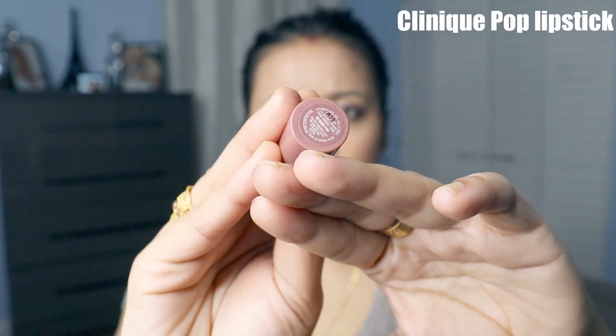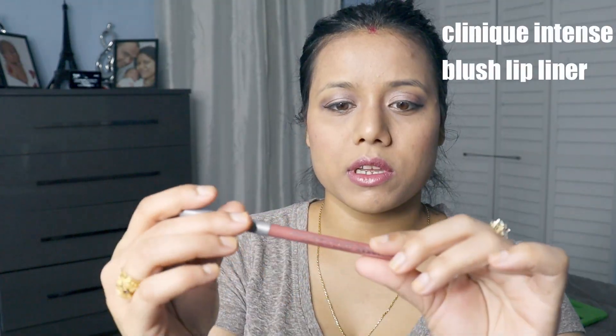I'm applying this Clinique lipstick. I'm also using a Clinique Intense Bloss Lip Liner, and finishing with lip gloss.